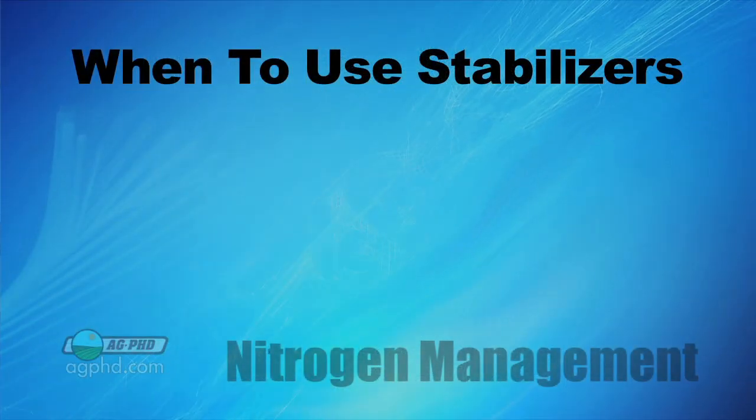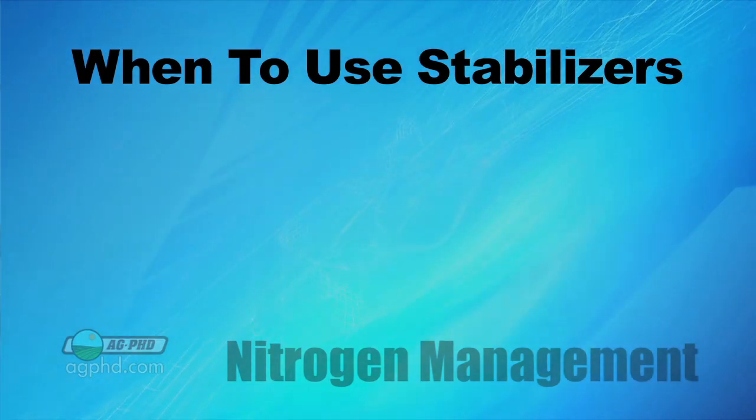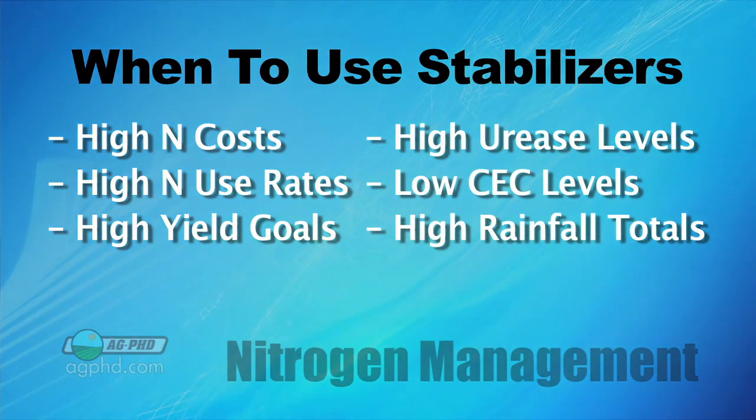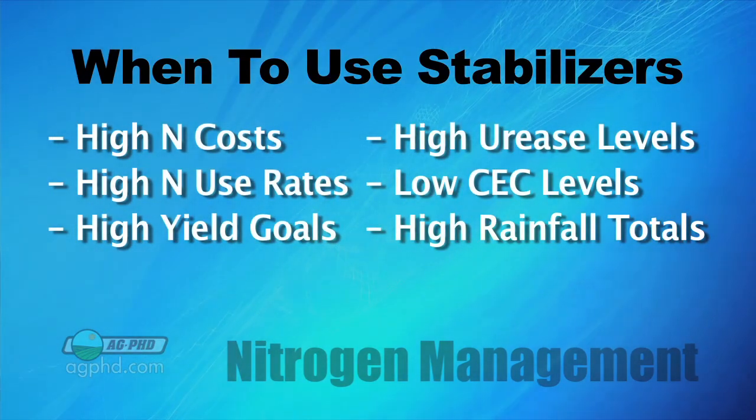With the new science we have now, these products are much better than what they used to be. If you're looking at a nitrogen stabilizer, there are a number of things to consider — in other words, when are they most likely to pay? They're more likely to pay when nitrogen prices are high, when nitrogen use rates are high, when yield goals are high, when more urease is present, when cation exchange capacity is lower, and in higher rainfall situations.